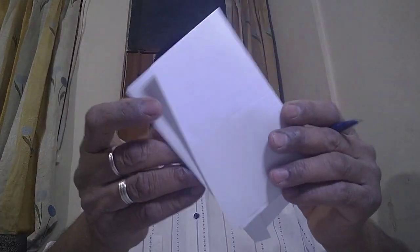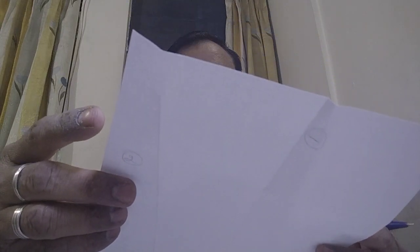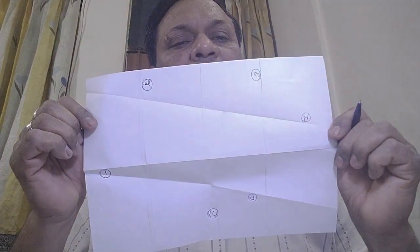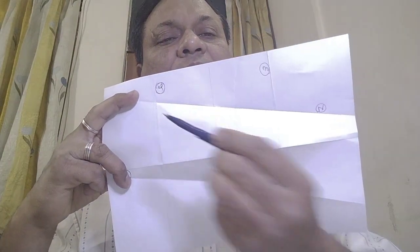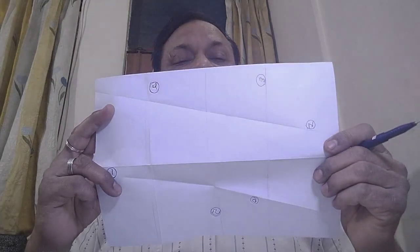This edge and this edge are parallel to this edge, so they are both parallel. Open this — this is the sixth fold. We get the sixth fold here, and our parallelogram is complete. You can see the vertices A, B, C, D. Without any instrument, we are able to draw all the lines by the paper folding method. We can now mark each fold with the marker.